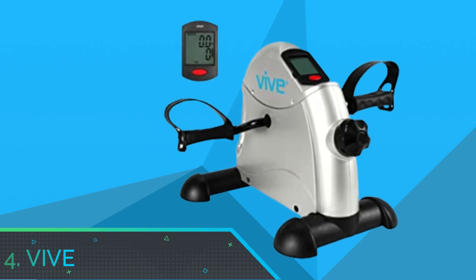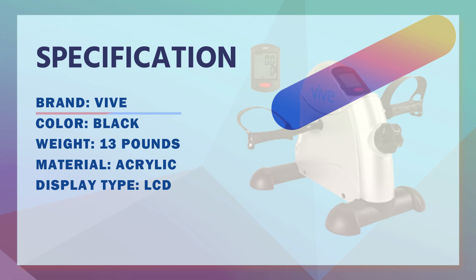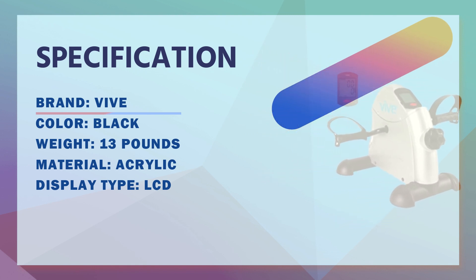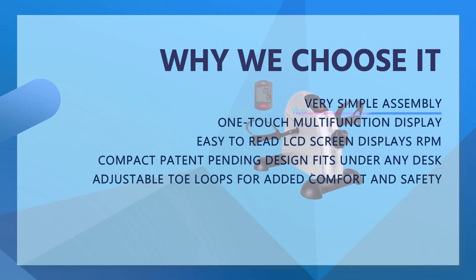Number 4: Veve Mini Exercise Bike. Veve Pedal Exerciser — Stationary Exercise Leg Pedaler, Low Impact, Portable Mini Cycle Bike for under your office desk. Slim design for arm or foot use, sit-down recumbent equipment machine.